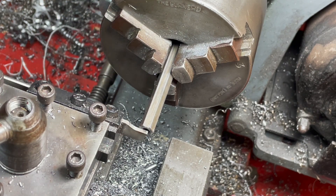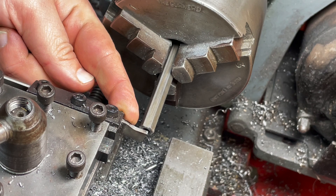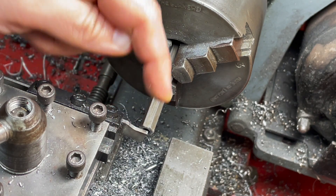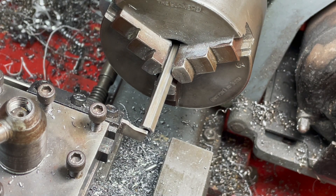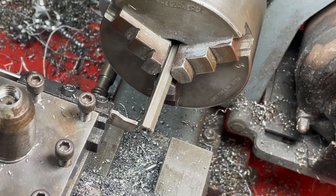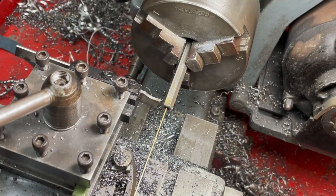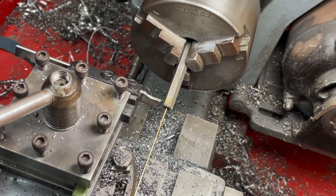I'm using the handwheel on the other side to move it across 80 thou for the thickness of the cutter, and then 5/30 seconds for parting off the nut at the correct width. This little piece of brass is my nod towards trying to catch this nut before it goes flying into the pile of swarf.